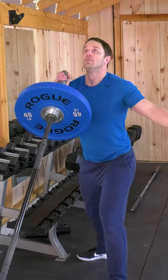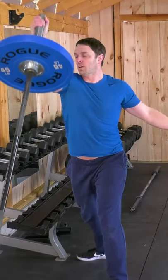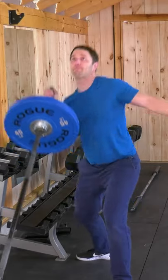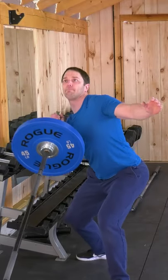Next up is the rotation single arm push press. Bring your foot back for whichever arm you're pushing off of, rotate slightly, and use a little bit of leg as you push upward. This brings more of your core into the exercise.